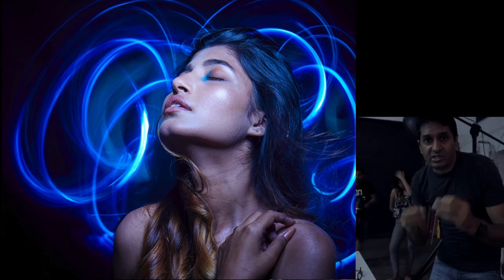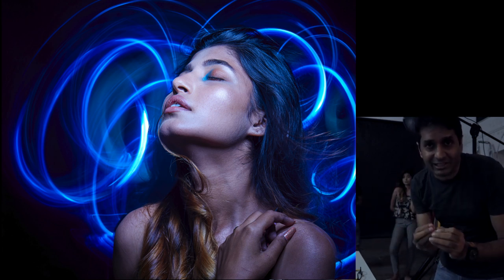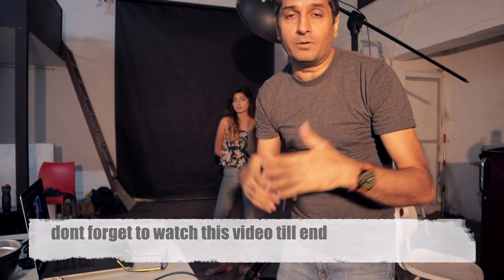Now you can see on the screen — the picture is very beautiful. In this video I have just shown you how to do light painting. It is a very easy technique and if you try it, I am sure you can achieve it. This technique you can follow, and follow me in the comments. We will see you with a new video — thanks for watching friends.